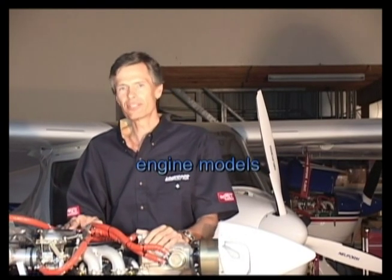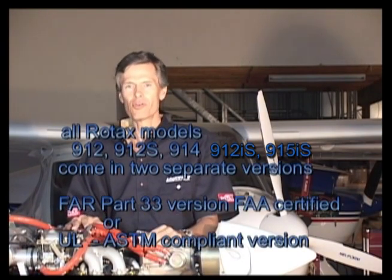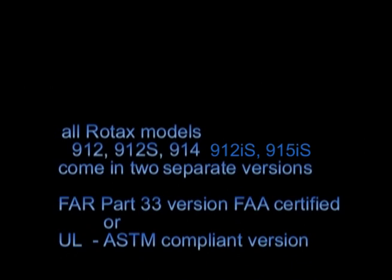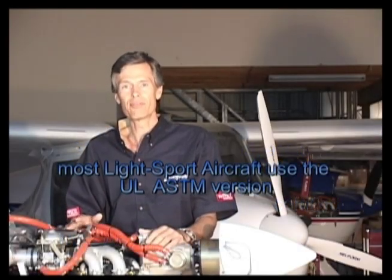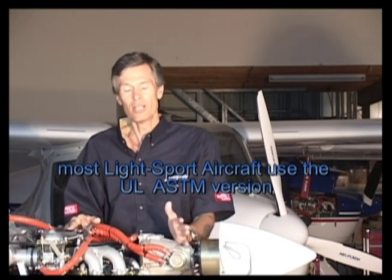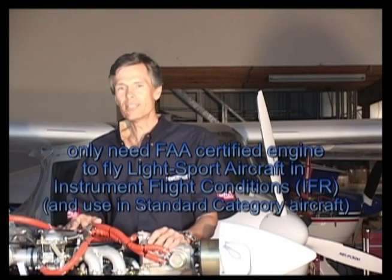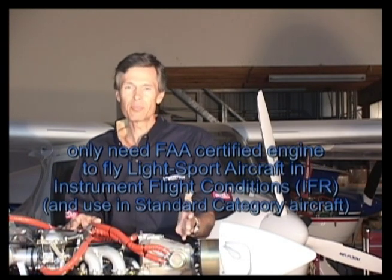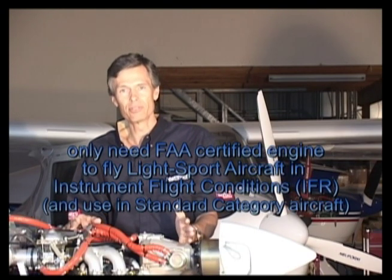Each of the 9 series Rotax aircraft engines is offered in two versions. Either you can buy the FAR 33 certified engine, or you can buy the UL version, which is ASTM compliant. Most light sport aircraft today use the ASTM compliant UL version, which is a little less expensive. You only need the fully certificated version if you want to fly IFR with your light sport aircraft.